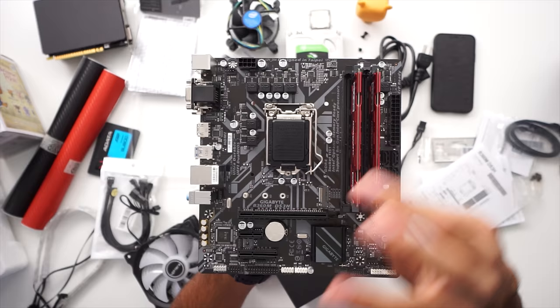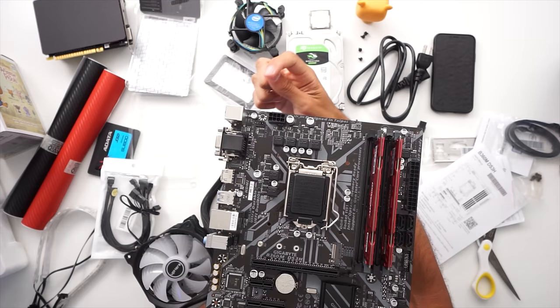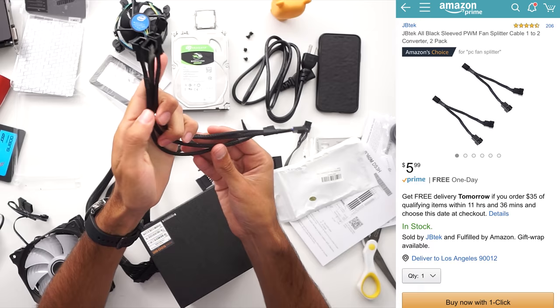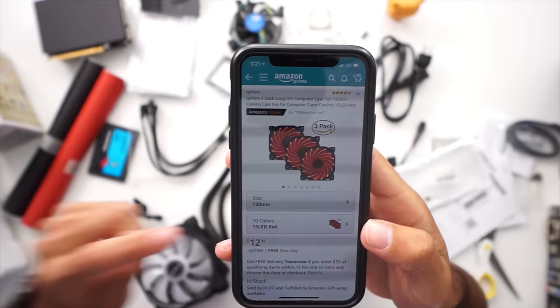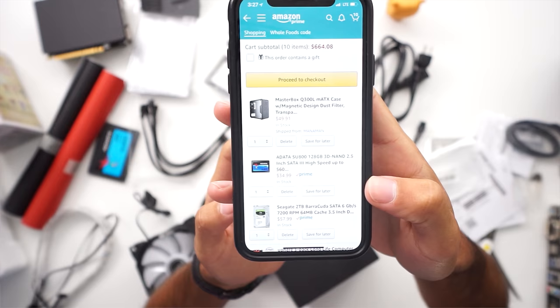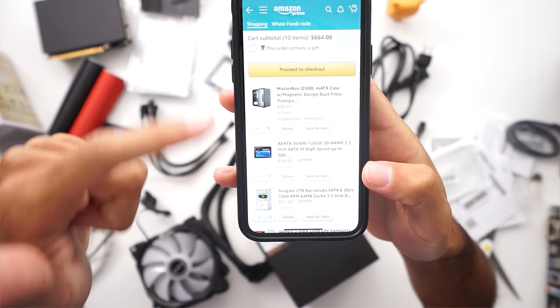The motherboard has three fan headers — one reserved for the CPU cooler and two for system fans. We're using four fans total, so we need fan splitters to accommodate them, which were six dollars. Adding all the parts to the cart, the total comes to $664. However, the case's MSRP is $40 but it's sold out on Amazon and being sold at a markup, so subtract about $10 — we stayed well within budget.